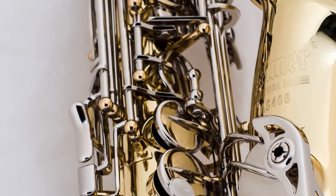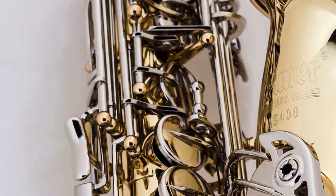The saxophone also has a full ribbed design. It's going to give it a nice warm rich sound, and it's also going to build up resistance which is going to help the student learn breath support.